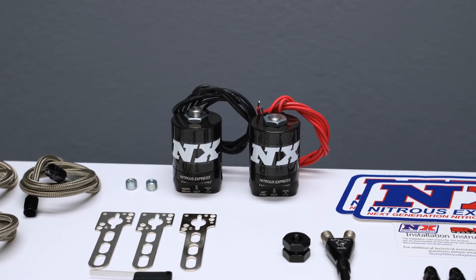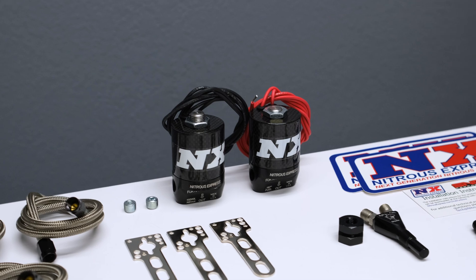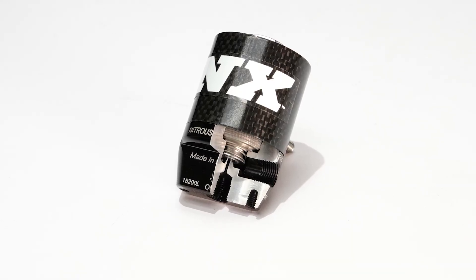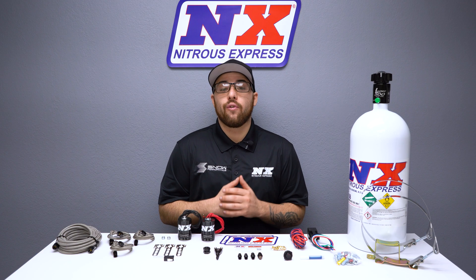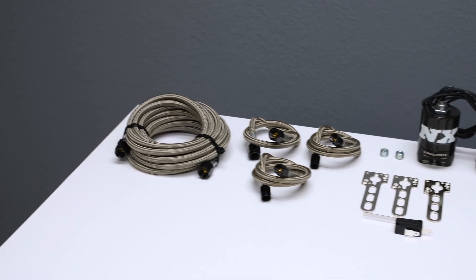Our Lightning Series solenoids offer top-of-the-line performance, featuring CNC-machined billet aluminum bodies topped with carbon fiber cans for the ultimate in weight savings, performance, and looks. The solenoid bases offer an improved flow path that eliminates sharp turns and expansion areas in the nitrous flow path, keeping the nitrous in dense liquid form, making you have more power while utilizing less nitrous.